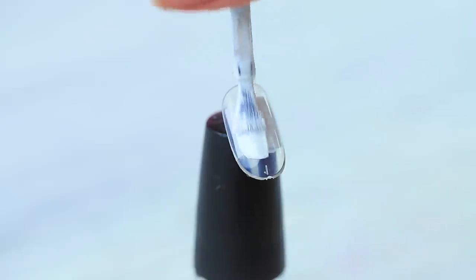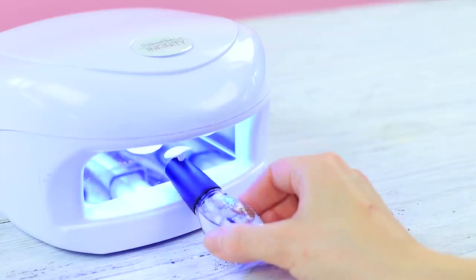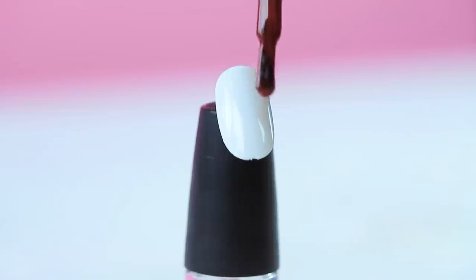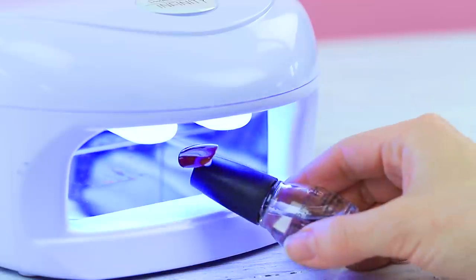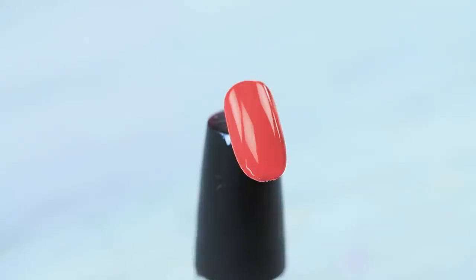Rainbow Girl is already here! This client needs the most rainbow nails ever! Alright! Coat a press-on nail with white gel polish and dry it under a UV lamp. Coat it with red gel nail polish and dry the layer. Apply orange,